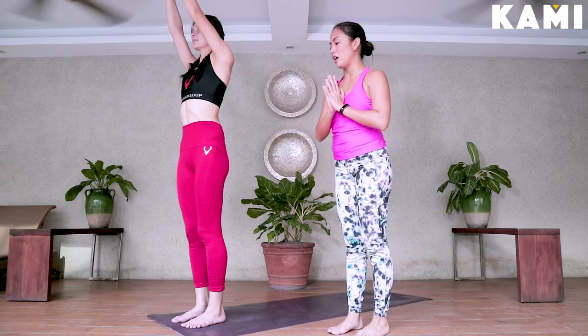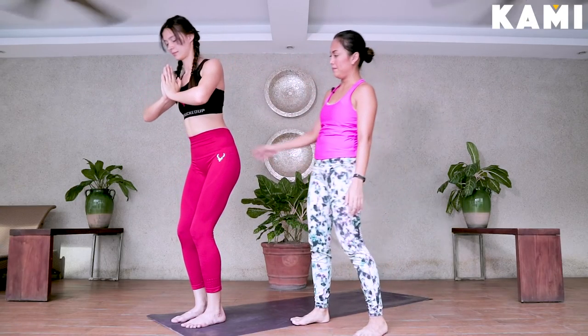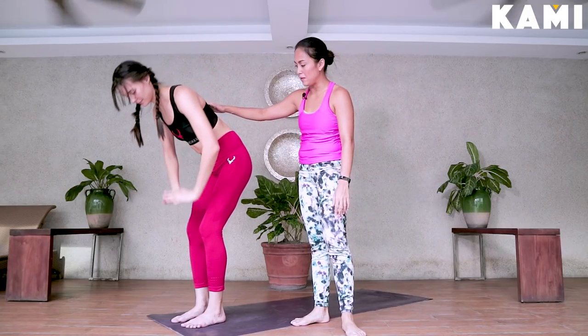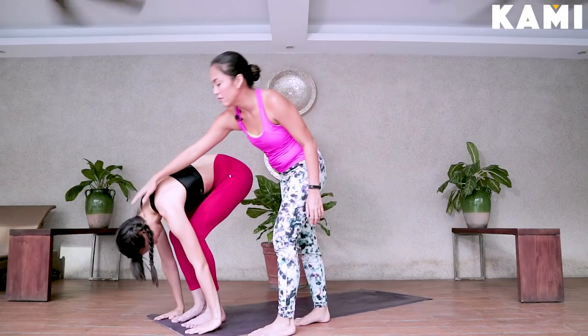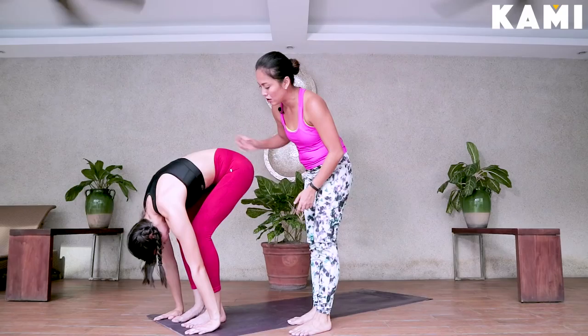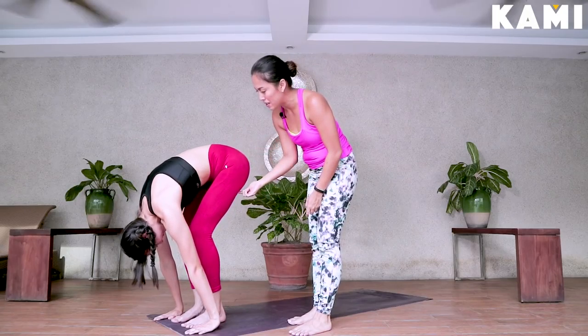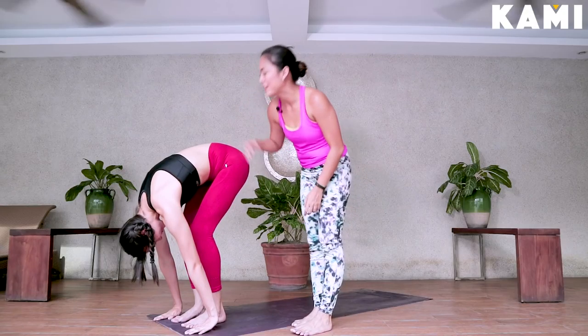From there, bring your hands to your heart, bend your knees, and bring your hands down beside the feet. Hands down beside the feet. Bend your knees as much as you can, head down. Then slowly work on straightening your legs up. Shift your weight to your toes, tilting your hips up. She's very tight so it doesn't look straight for now.